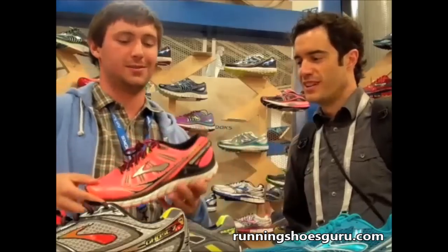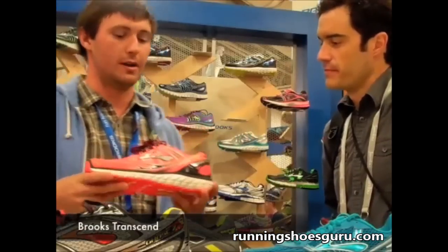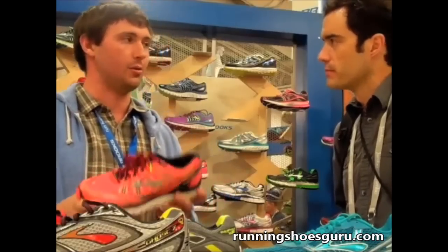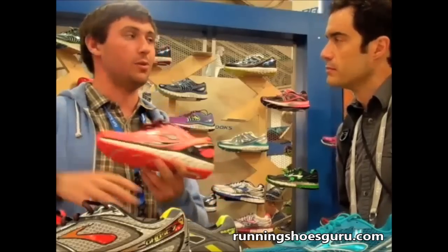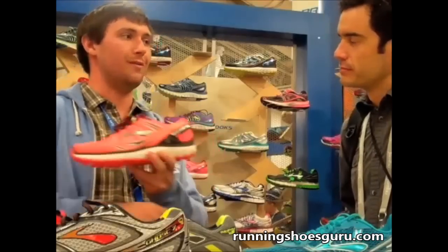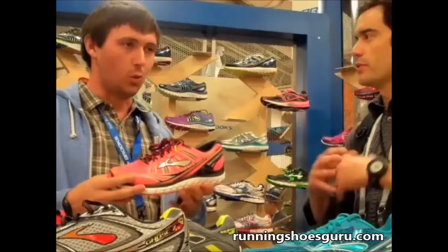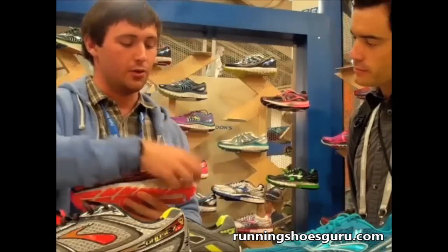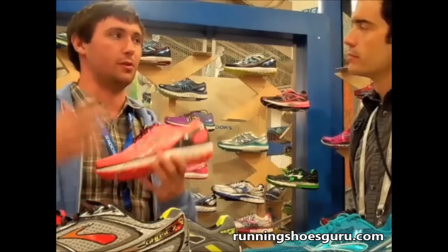And then the big one — the Transcend. Brand new shoe, February 1st, coming everywhere at once. It's a hard release date, only the second time in company history we've done that. The first thing is that this is the most cushioned shoe we have ever made — 25% more cushioned than any other shoe in the world. We achieve that with a new midsole compound, still using DNA but in a different combination, referred to as super DNA.